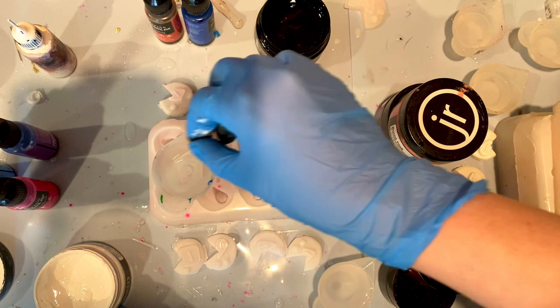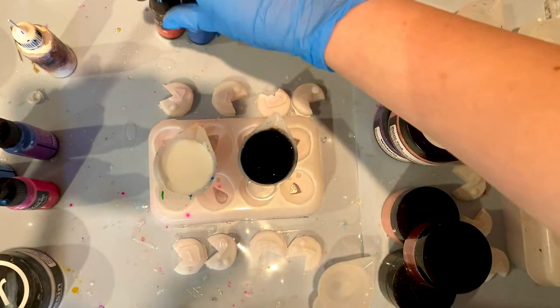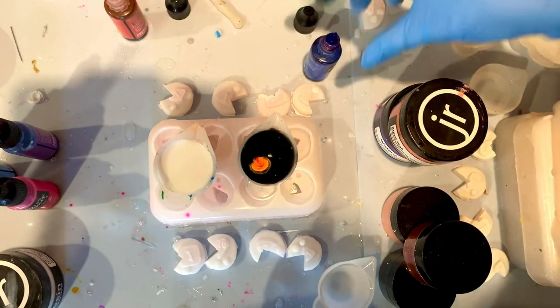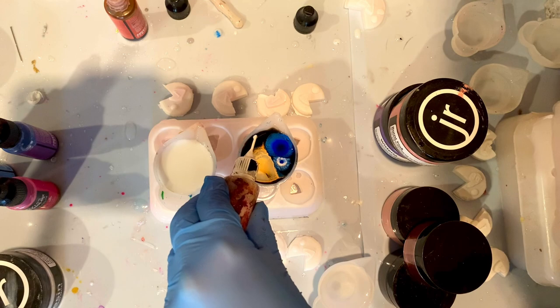A petri dirty pour refers to a dirty pour where you are primarily using alcohol ink. You can do this on a clear or colored base, I just prefer the colored base. So you can see I'm doing one drop of my translucent alcohol ink with one drop of Pinata Blanco white alcohol ink over top of it.